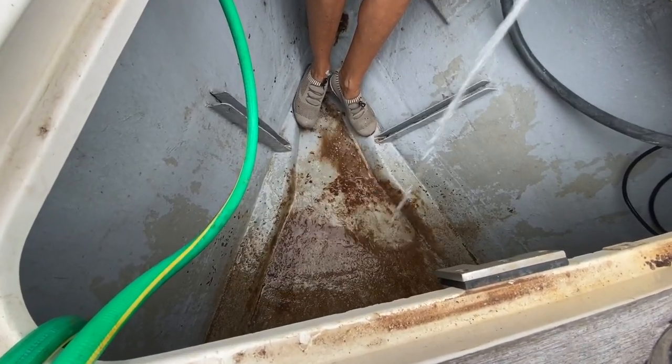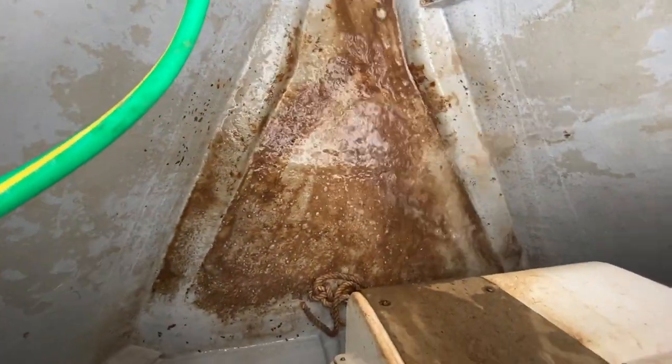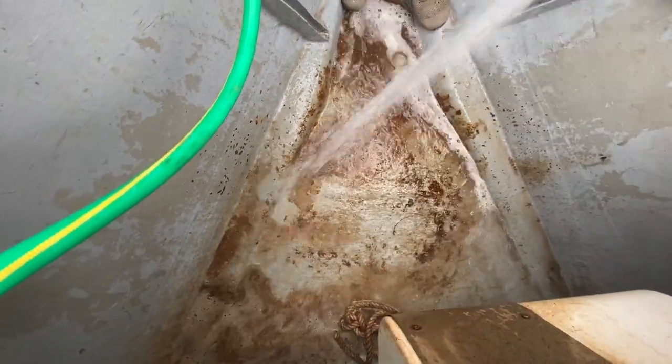Before putting the chain in, we gave the anchor locker a good scrub because ours was full of rusty residue. We sprayed it down with rust remover — this stuff stinks, don't inhale it — and it worked really well. If you have more time, once you've got the old chain out you can actually paint the anchor locker, which makes it look really good.